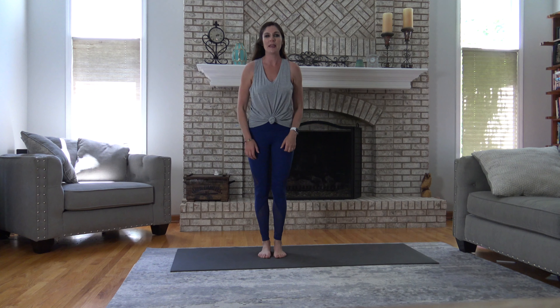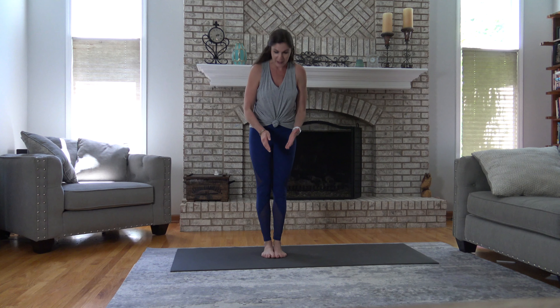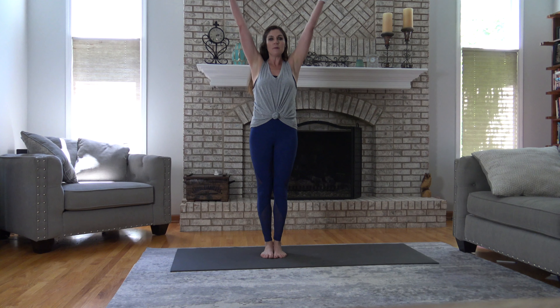Come on up here, I'm going to have you face me. Take your feet together for this and inhale. Everybody reach your arms up, shoulders down, lengthen all the way up and then exhale.